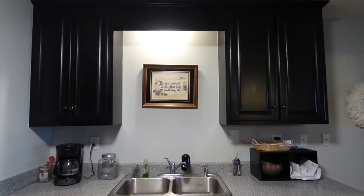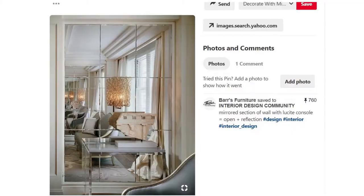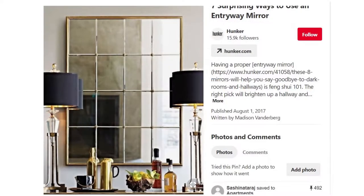For a few years, I just had a framed picture — a scripture verse written in calligraphy that I found at Goodwill. I still have it and I like it, but I wanted something different. Inspired by the beautiful large tile mirrors on Pinterest, I set out to create this look for my problem area in the kitchen. It didn't quite go how I wanted it to, but I am pleased with the results.